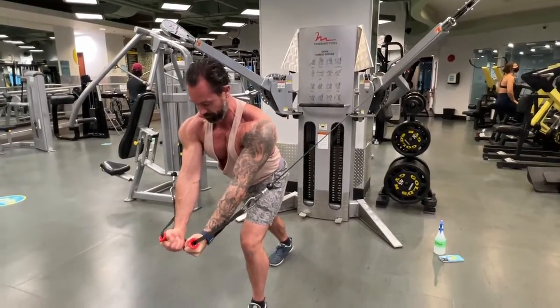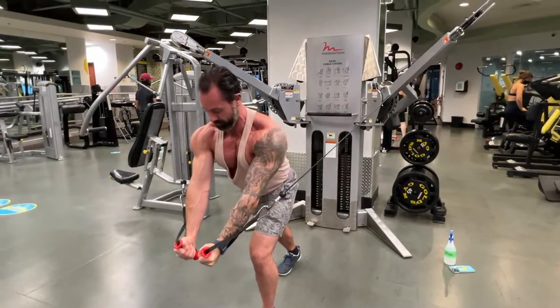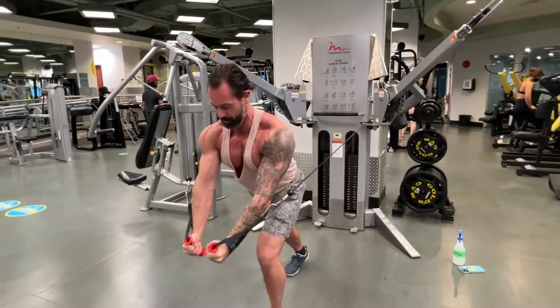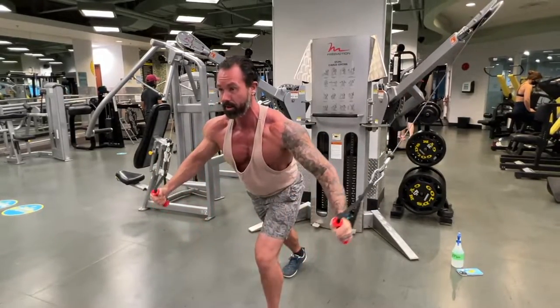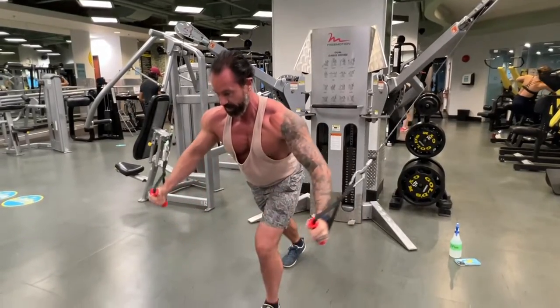You can see I'm trying to squeeze my pinkies together, rotating the hands and squeezing, then coming back nice and slow and controlled. You're going to do this about 8 to 12 reps depending on your goals — if the goal is more hypertrophy, 8 to 12 reps.